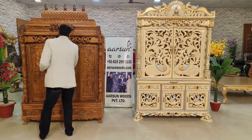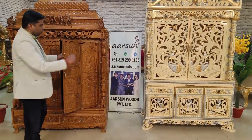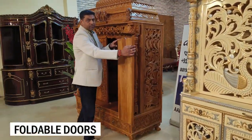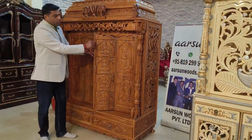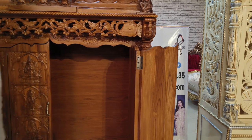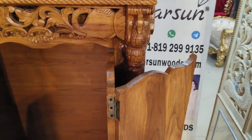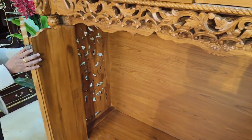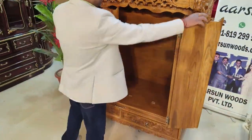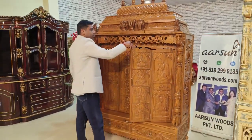Another difference is the door design. This unit has two doors, while the other has foldable doors making it a four-door unit. A four-door unit helps use less space — once folded, the doors capture less space on the sides and fold back easily when closing. This unit is going to the US and the other to Hyderabad.